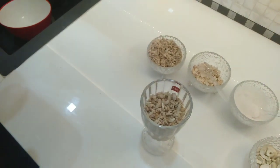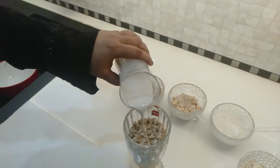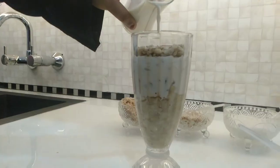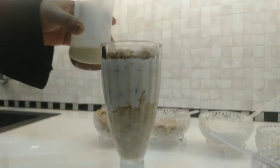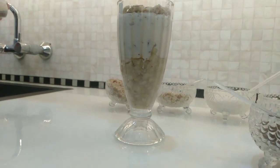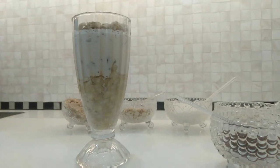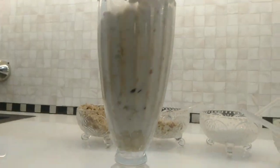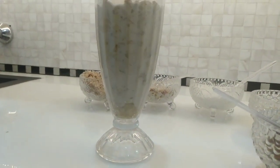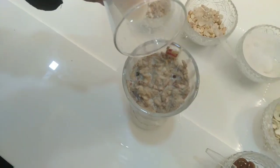Mix the paste. Put a little bit in the class.